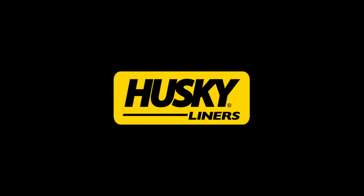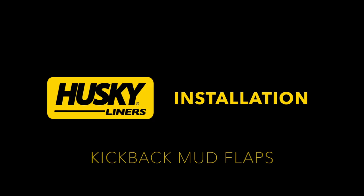When you have a monster of a truck, you need a monster of a mud flap. Husky Liners' kickback mud flaps create additional clearance for your huge tires, and as you'll see, they're also real easy to install.